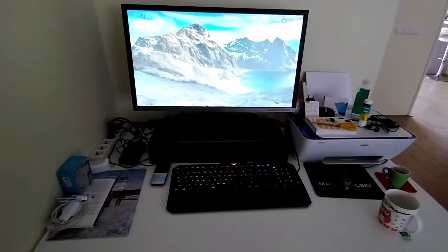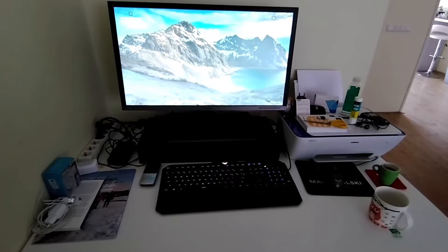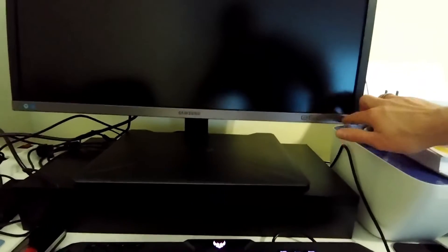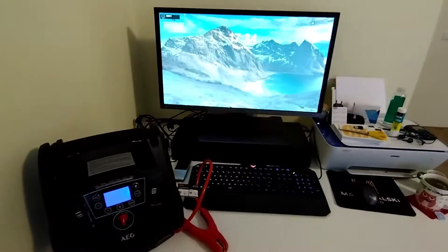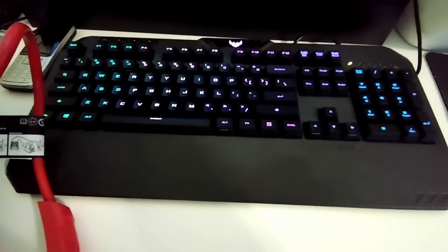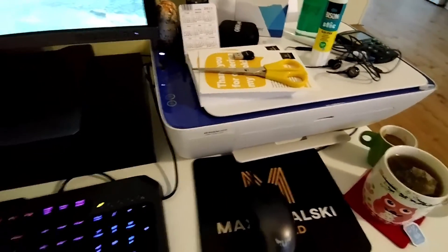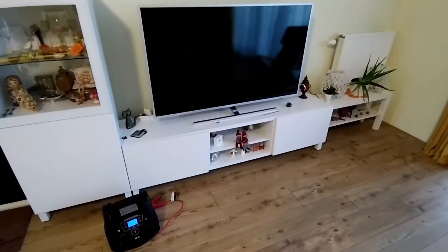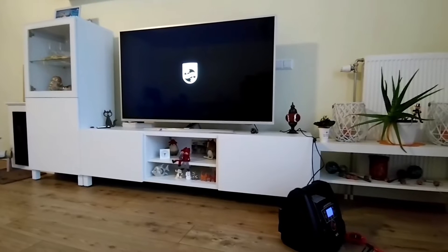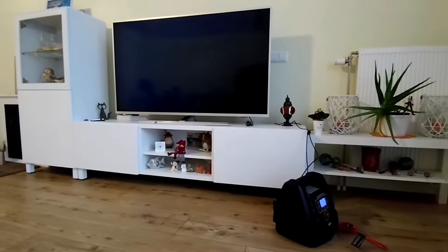The first devices we're going to connect are this display, laptop, keyboard, and printer — currently on the regular socket, and now I'll connect it to the portable device. There you go — you can connect your keyboard, charge your laptop, print files, and you can even watch TV on this 52-inch Philips TV. There you go — you can watch TV in case there's a power outage, powered by that long extension cord from the car.